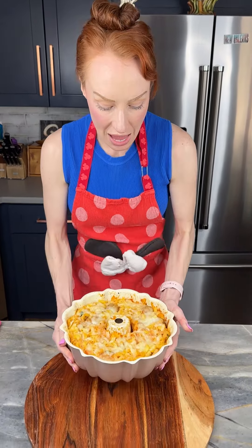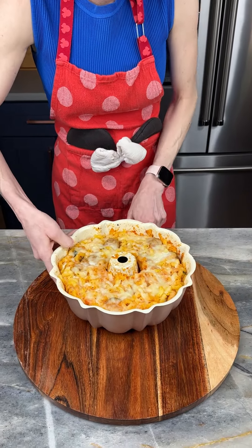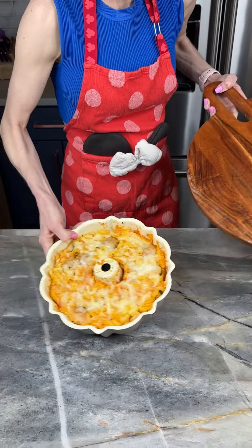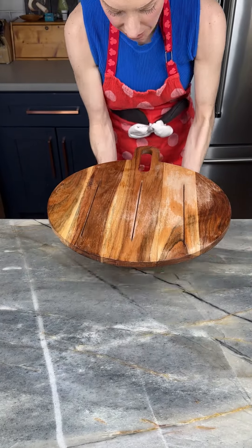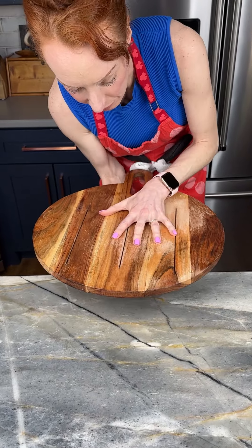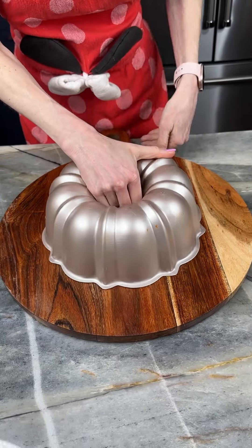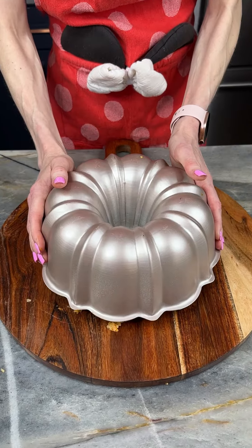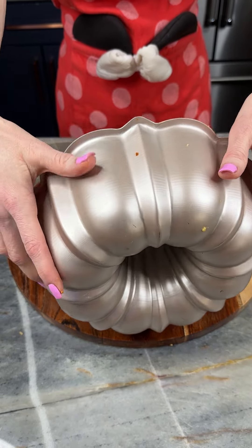We cooked this for 40 minutes at 350°F and I just let it cool a little bit so I could touch the outside. Now I'm going to take my cutting board, place it just like that, and we're going to give this a good flip. Oh, I love it!